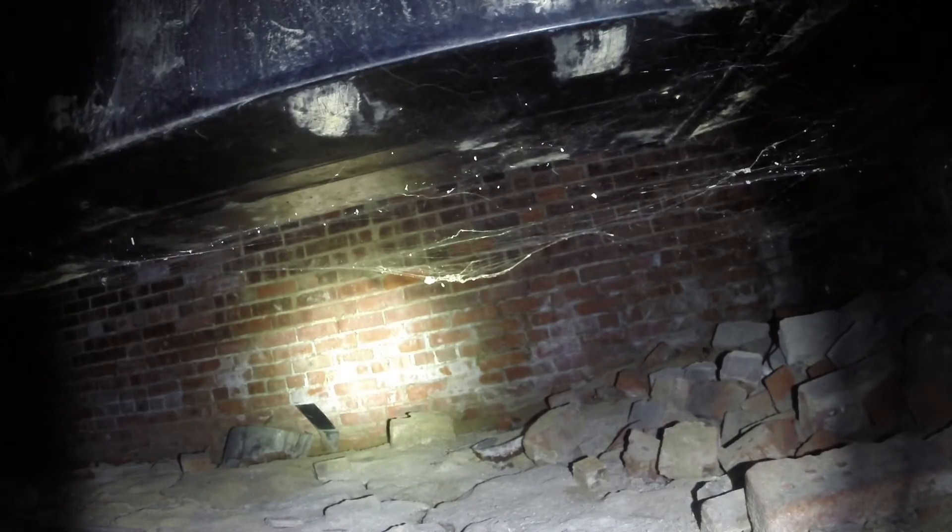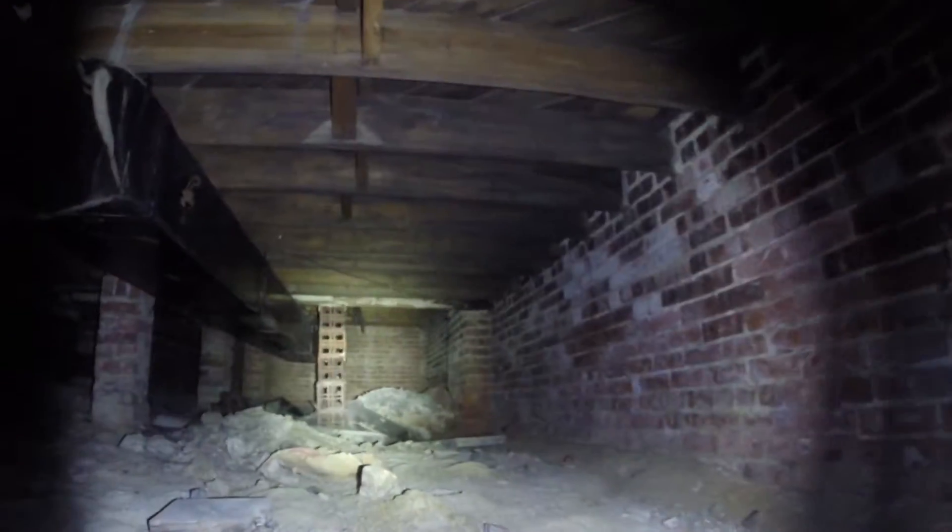The crawl space was probably around 4,000 square feet. It was rather cluttered. In these crawl spaces, you have to be pretty careful with what's underneath the soil. This is what we call a vented crawl space. Back when they built this church — a rather large church back in the 1900s — vented crawl spaces were what they installed.